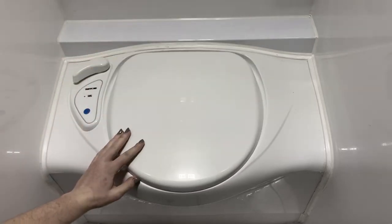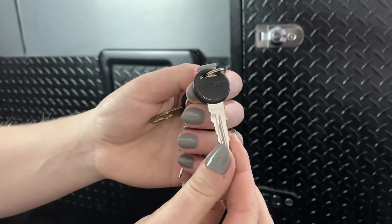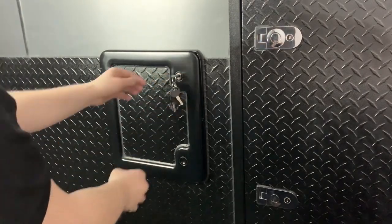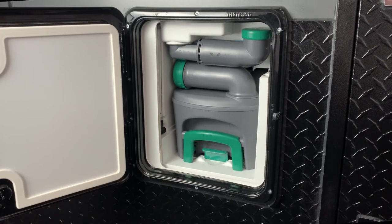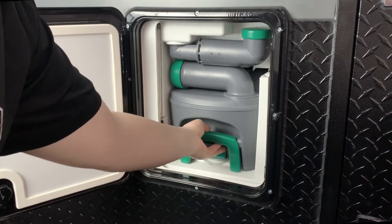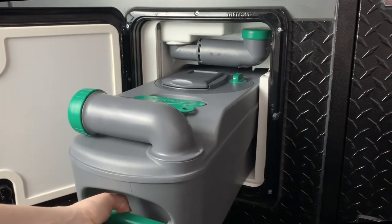On the outside of the hybrid you will have a hatch where the cassette is stored. This is key locked — the key will be labeled with the Thetford logo. Insert the key, push the lock inwards, and push in a secondary button on the latch, then pull the hatch open. To remove the toilet cassette from its holding position, pull up the tab on the bottom and pull the cassette out. Note: the cassette will not slide out if the trapdoor on the toilet is open — if this happens, go inside and close the trapdoor first.